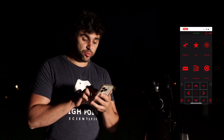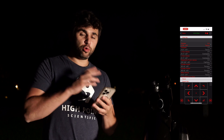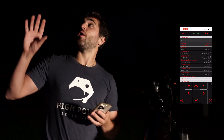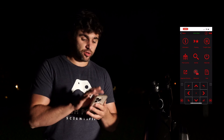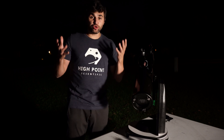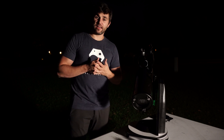One of my favorite features of this app: if you go to the Utility button and hit Tonight's Best, it's going to give you a huge list of objects in the night sky that are visible right now given your time and location. That's basically all you need to do to navigate the night sky with your 130 Virtuoso GTI. Let's go back to the studio and recap.